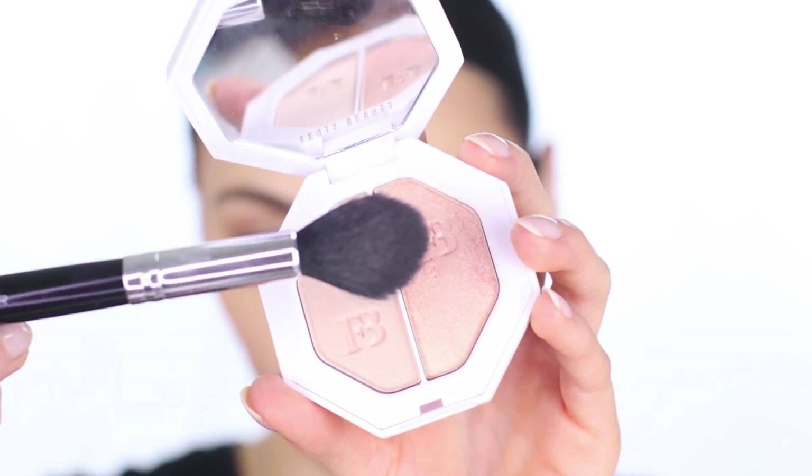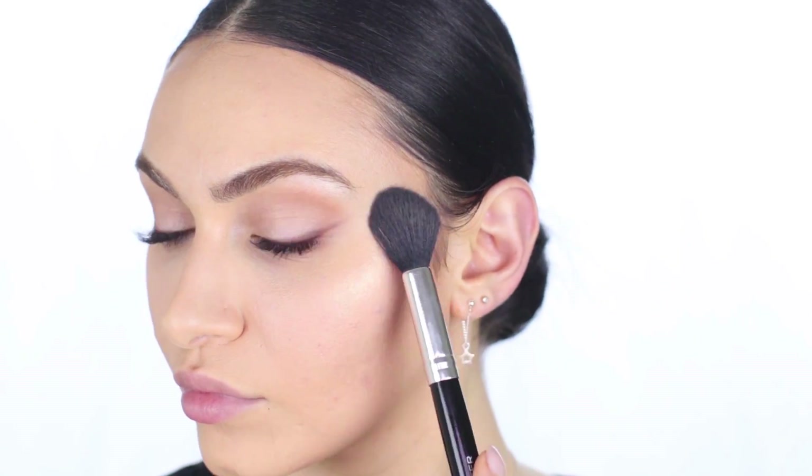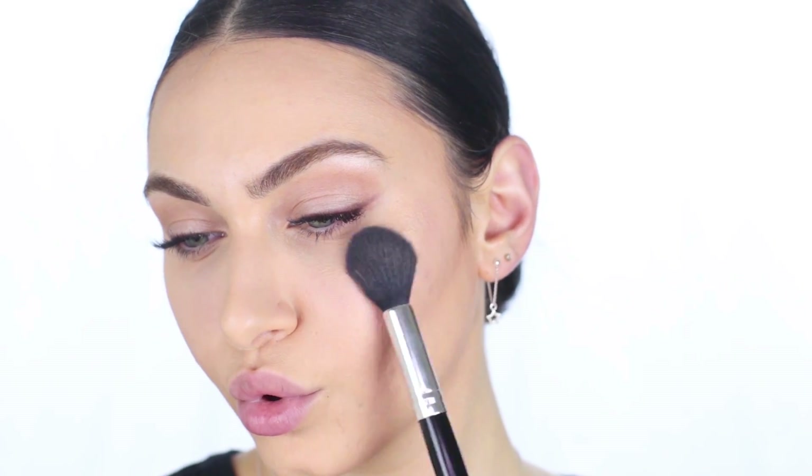Now let's move on to the Powder Highlighter Duo — this is the Kilowatt Freestyle Highlighting Duo in the shades Mean Money and Hustler Baby. The stronger highlight is spot on; I absolutely adore it on the cheeks and for the eyes as well. But the more subtle highlight doesn't really do it for me — it just addresses textural issues and kind of looks like powder sitting on top of the skin.